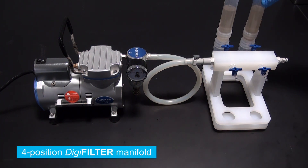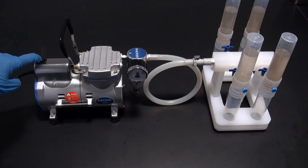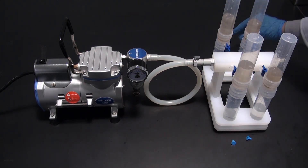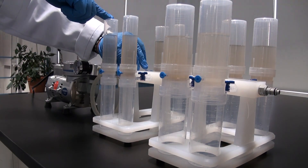Visible here is a 4-position manifold for 50 milliliter DigiTubes. Here we have two 4-position manifolds connected together,